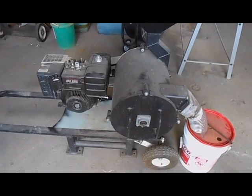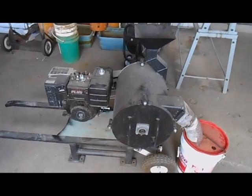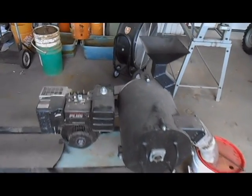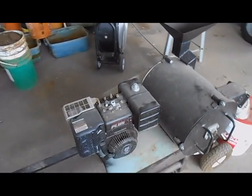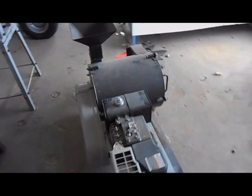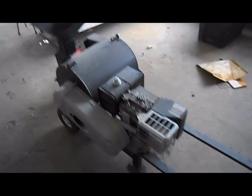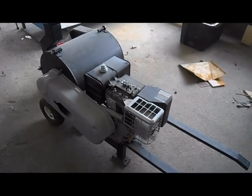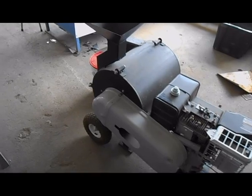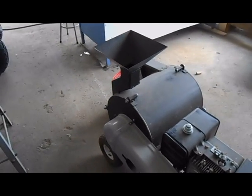I want to do a little short video here on my rock crusher that I built, show you how it works and what it can do, and show it to you in operation. I'm going to take it apart and show you the insides. Got an 8 horse engine on it, attached by a pulley slowing down the engine a little bit to the flails inside.